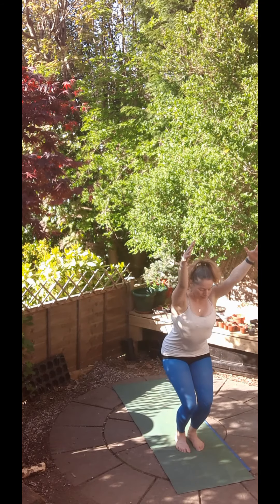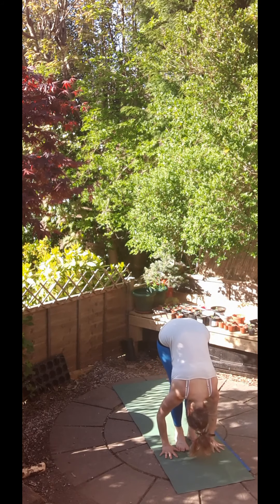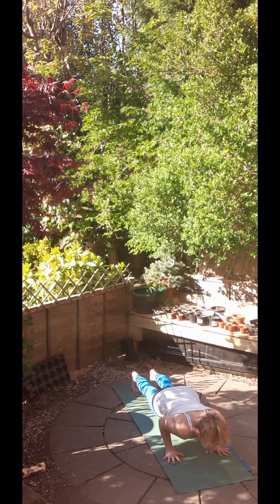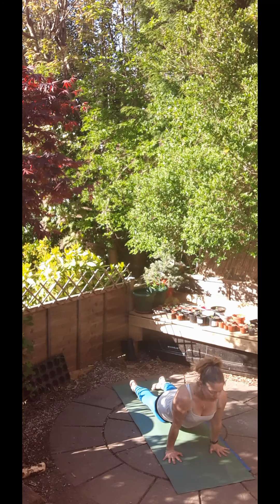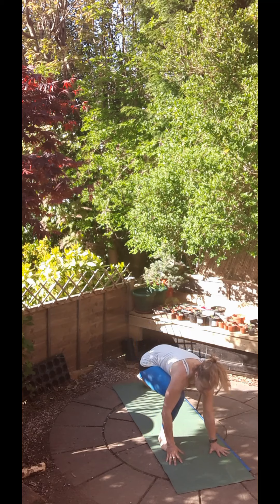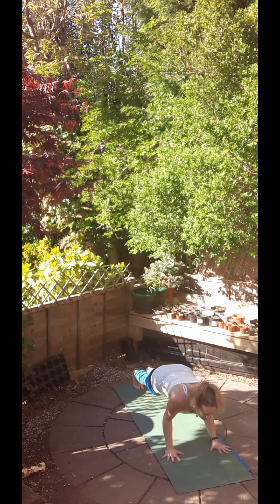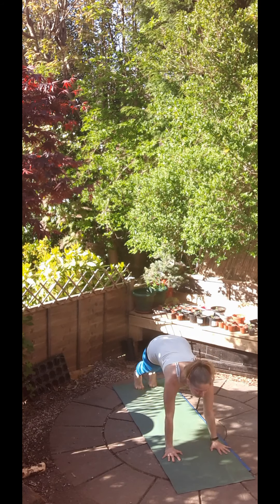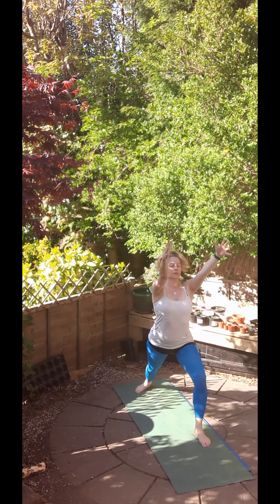Inhale, chair pose. Exhale, forward fold. Inhale, halfway up, flat back. Exhale, Chaturanga Dandasana. Inhale, upward facing dog. Exhale, downward facing dog. Inhale, right foot forward, left foot flat. Warrior. And then exhale, back to Chaturanga Dandasana. Remember to keep those elbows in. And then inhale, scoop forwards for your upward facing dog. Exhale, downward facing dog. Inhale, left foot forward, right foot flat. Warrior. And exhale, Chaturanga Dandasana. Inhale, upward facing dog. And exhale, downward facing dog.